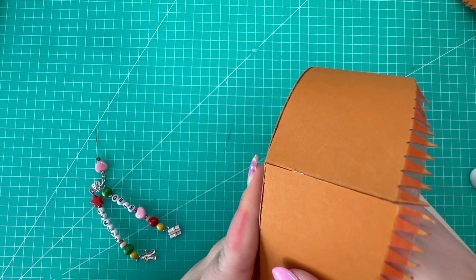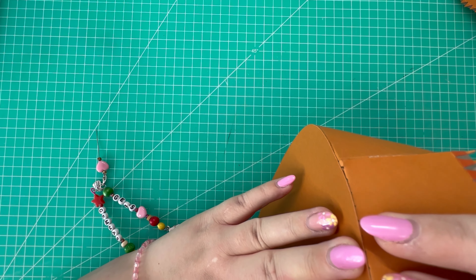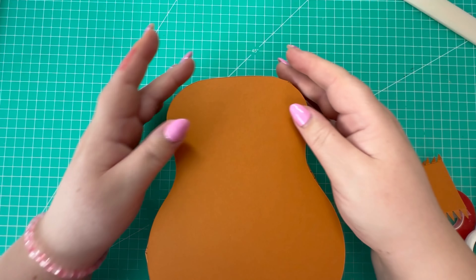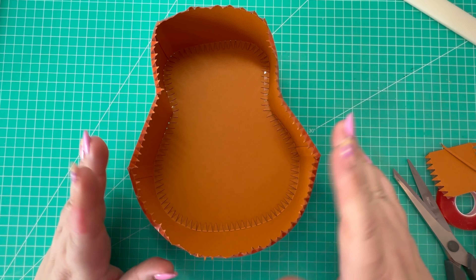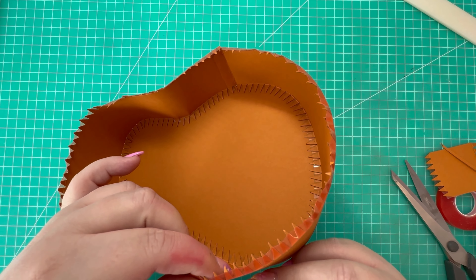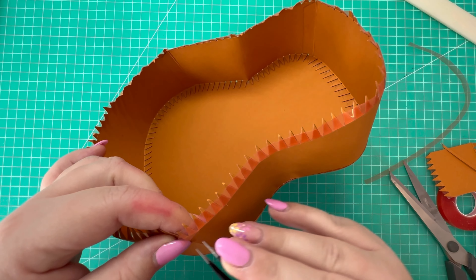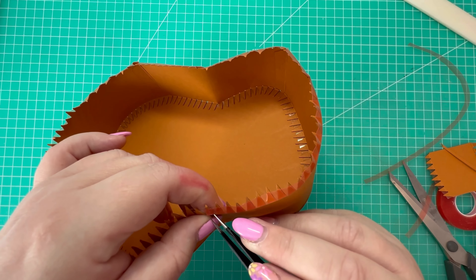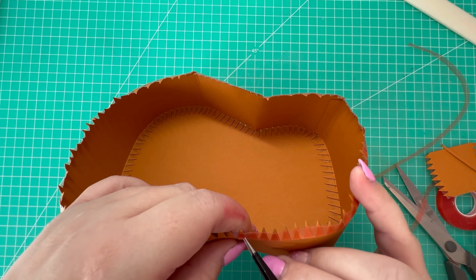I'm going to use quick grab glue for this tab, adding it all along there. I've just removed the red liner tape and folded those edges over. Just get that tab attached first, then once it's in place you just work your way around the rest of the shape. I'll pop you on high speed while I do that, and come back once all the edges are attached. There's everything now attached.